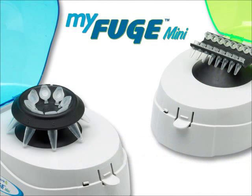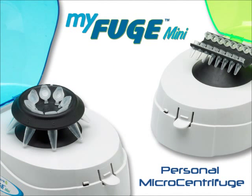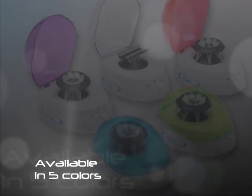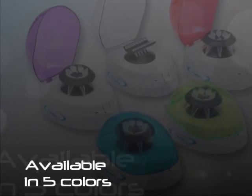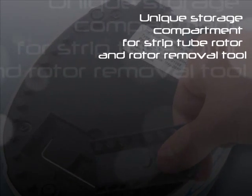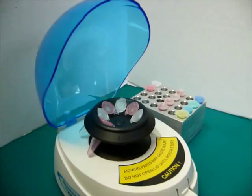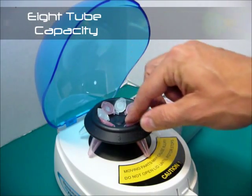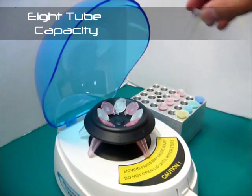The MiFuge Mini is a personal size mini microcentrifuge designed for the quick spin down of microcentrifuge tubes. The MiFuge Mini is the only mini centrifuge that includes a storage compartment for both the PCR strip rotor along with the rotor removal tool. Unlike traditional mini centrifuges, the MiFuge Mini features an 8-place micro tube rotor for increased productivity.